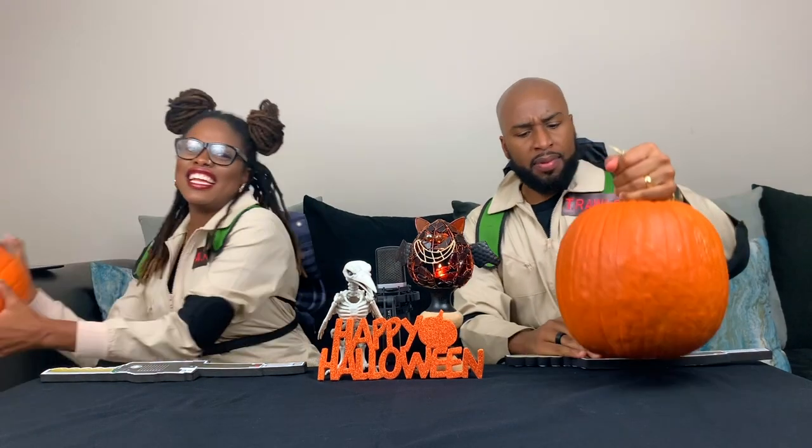I feel like ghost-busting some pumpkins! It makes me feel almost like a kid again. All right, so let's get into the pumpkin busting. We both have a pumpkin and a stencil, and we're going to carve a design. We want you guys to vote on which one you like the best. We've never carved pumpkins before, so don't judge too harshly, people.